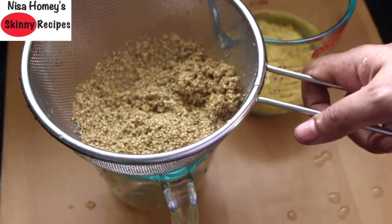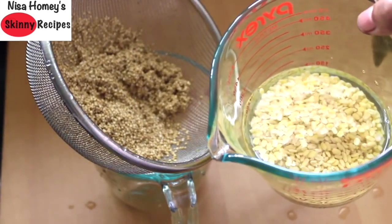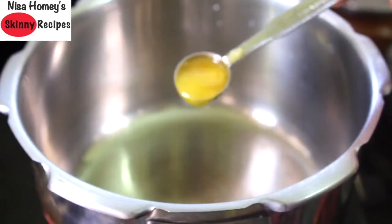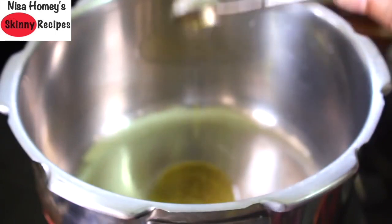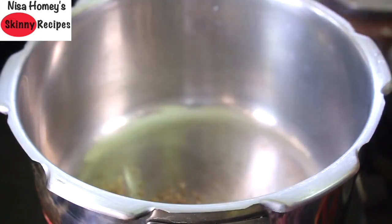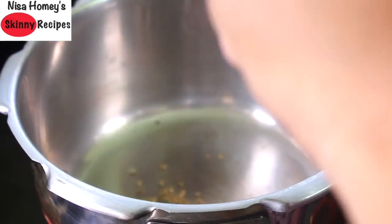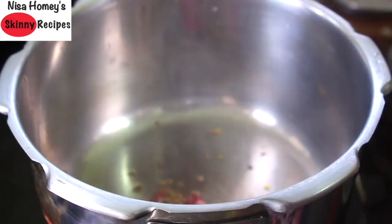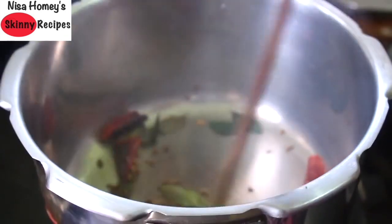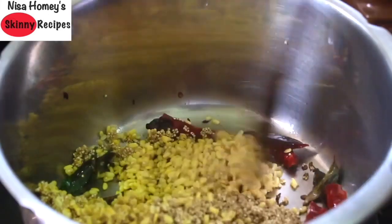Once I've rinsed the quinoa, I've kept it on the strainer so the water drains off. I'm doing the same with the moong dal. Once the cooker is heated, add one teaspoon desi ghee. Once the ghee is heated, add half teaspoon cumin seeds. Put the flame on the lowest, then add four red chilies broken into two pieces and a sprig of curry leaves. Give this a mix, then add the strained moong dal and quinoa and give it another mix.